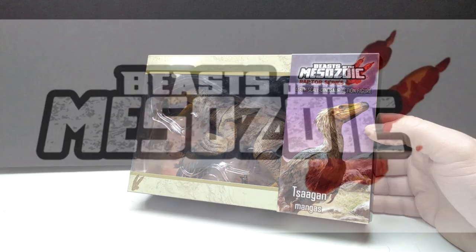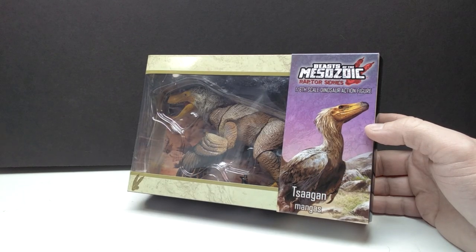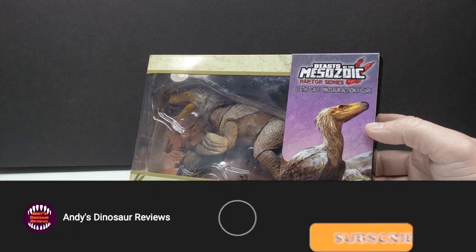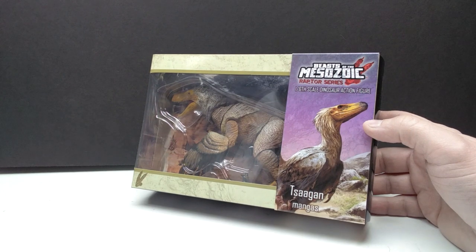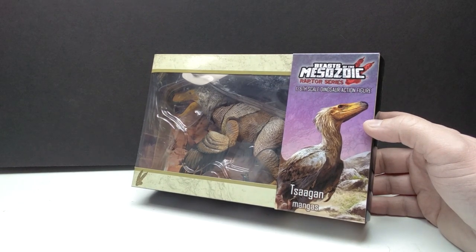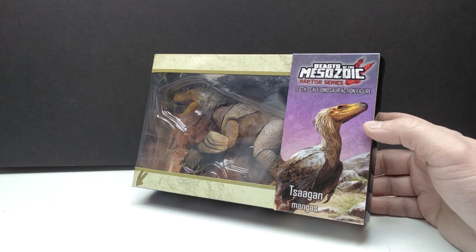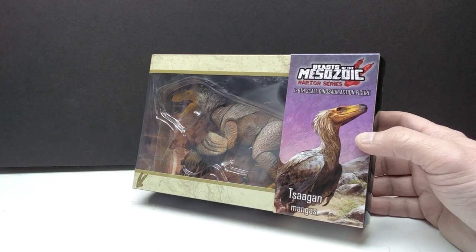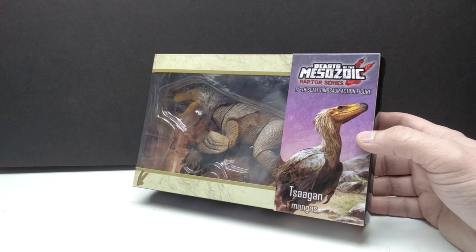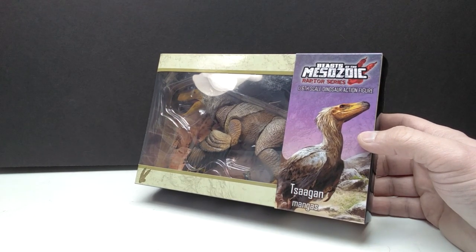Welcome back to Andy's Dinosaur Reviews. Today we're checking out another Beasts of the Mesozoic figure, jumping back to the raptor series. It's been a while since I had a raptor figure up for review, and I do have quite a few acquired recently. Today we have the Sagan - I'm not entirely sure how to pronounce it; I've heard 'Sagan' or 'Sargon.' This is a species I'm not very familiar with, and it's very uncommon to see in figure form, which is one of the many benefits of the Beasts of the Mesozoic line.